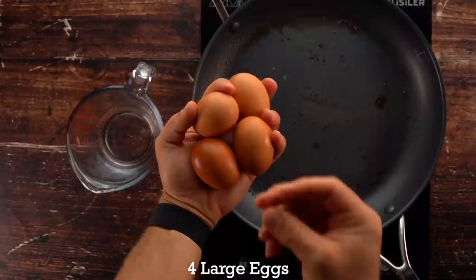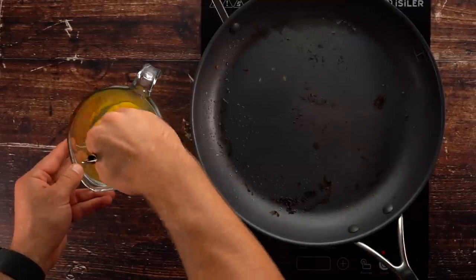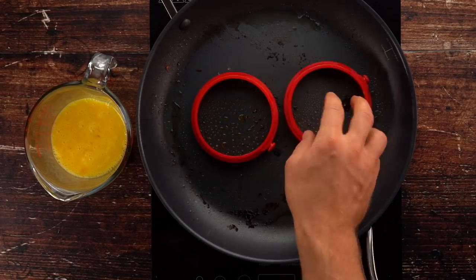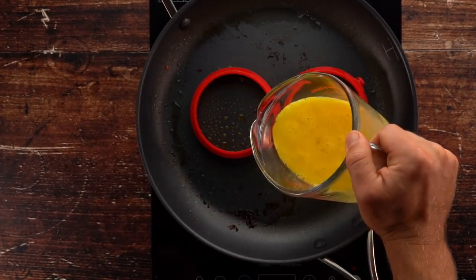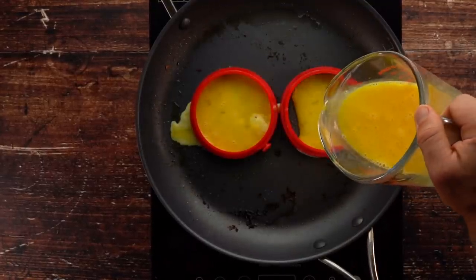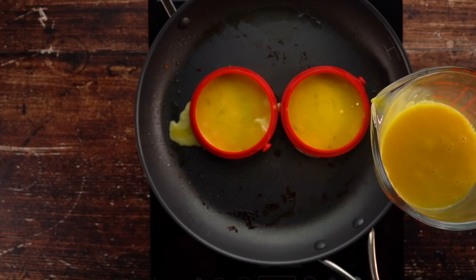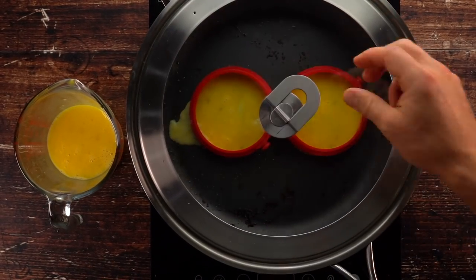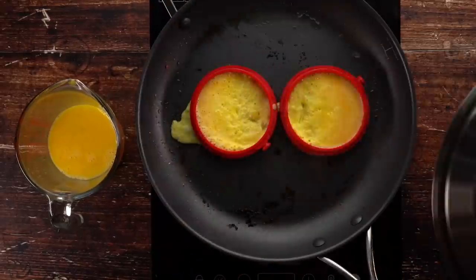Now take four large eggs, whisk them up, and make your egg patties. Use those same silicone circles — spray the bottoms, flip them over, and carefully add your eggs. If you add too much at one time it'll come out the sides, so add a little bit at a time until you have about one egg's worth in each circle. Add a cover on top to help them cook evenly.